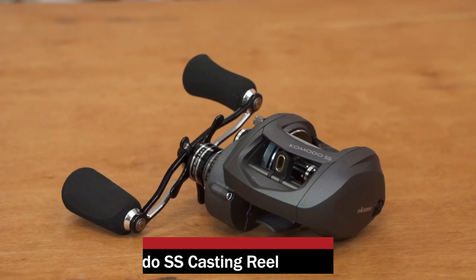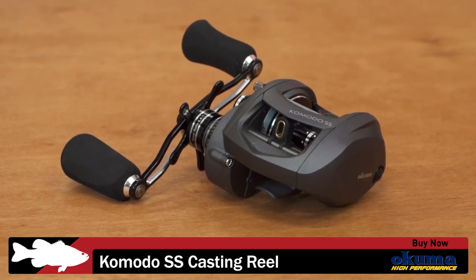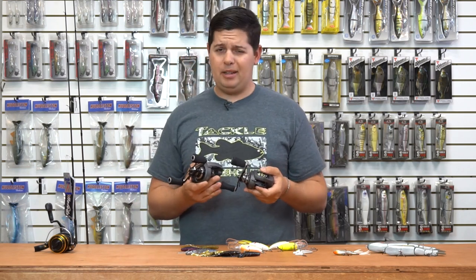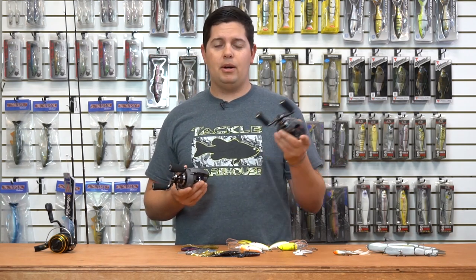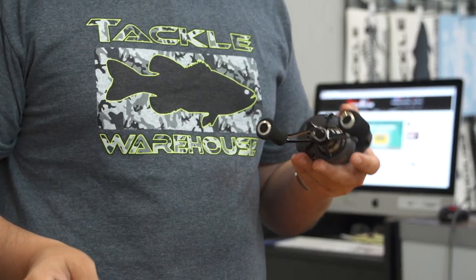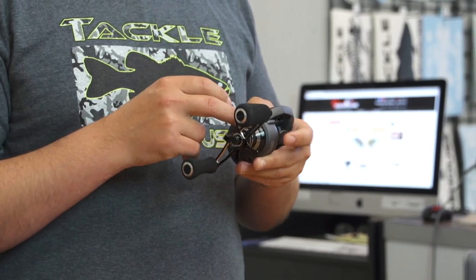Next up, another one I'm super stoked about — these are the new Komodo SS reels from Okuma. I've had the last generation Okuma Komodos and I've been running them for about two and a half years. I throw everything from big swim baits to using them for offshore rock fishing for ling cod, and they've held up to everything. These are awesome reels.